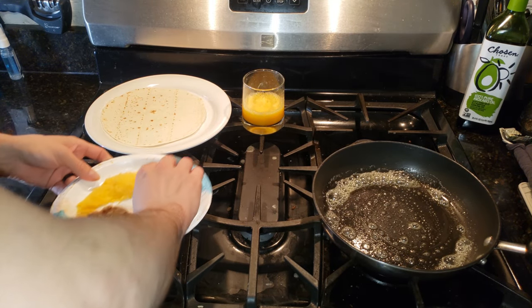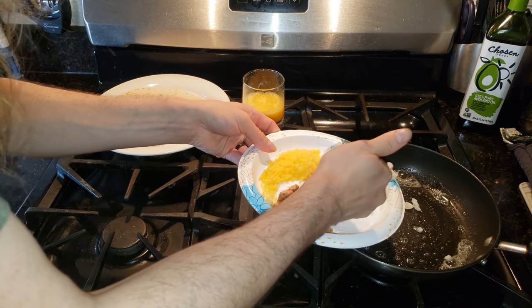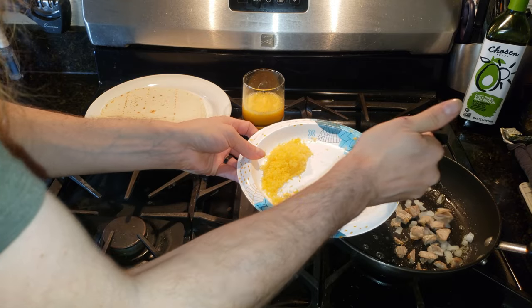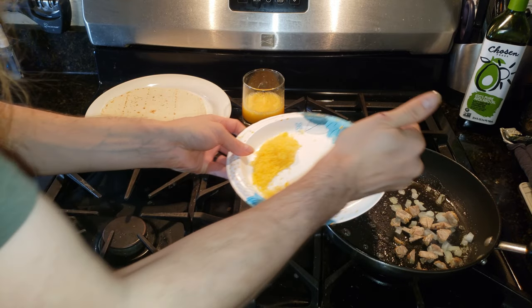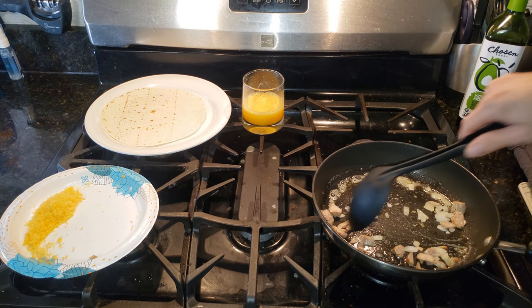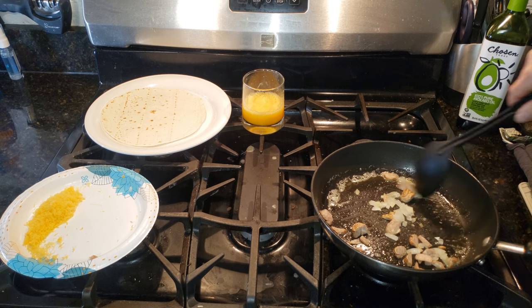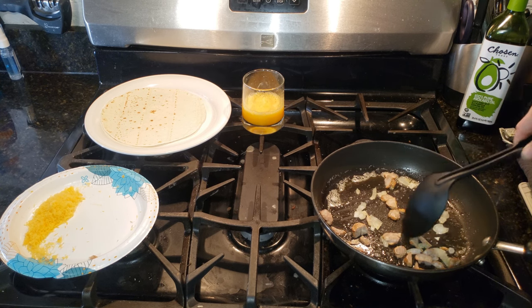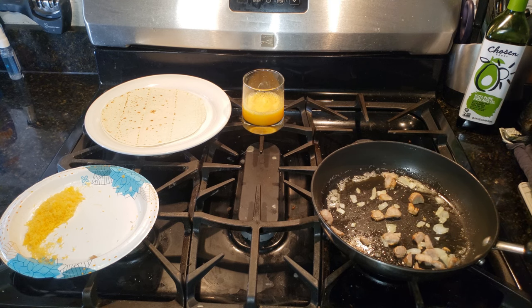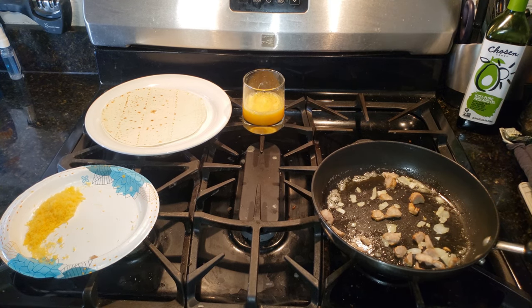We're going to go ahead and throw in our onions, because that's what I'm using — you can use whatever you want. And our sausage. We're just going to let those cook in the butter for a second, kind of get them spread out equally in the pan. Then we'll go ahead and throw in our eggs.